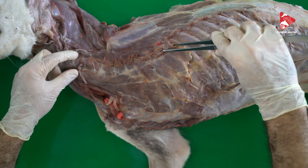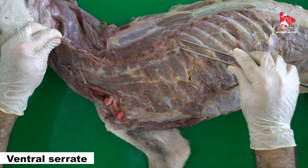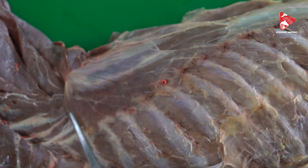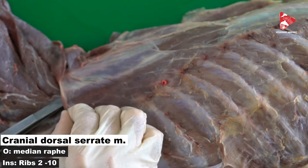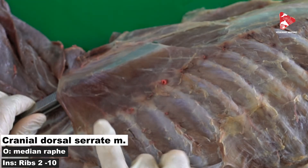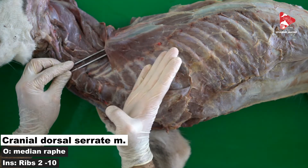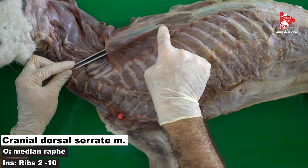Let's move to the next muscle. Here is the rest of the serratus ventralis muscle — the ventral serratus muscle — with two parts, the thoracic and the cervical, which we mentioned in previous videos. If we dissect it and put it to the side, we can see a big muscle called the cranial part of the dorsal serratus muscle. This muscle originates from the median raphe and inserts to the lateral surfaces of the ribs.